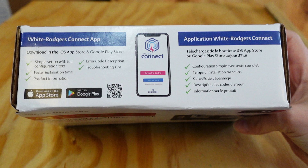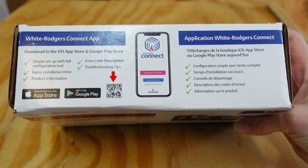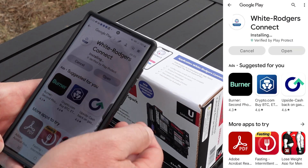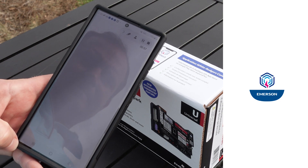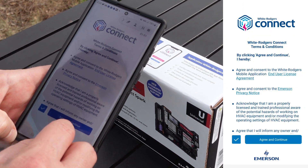First, I want to show you how to install the White Rogers Connect app. The AllSpark box has a QR code that takes you directly to the app's download page on your phone's app store. Once you install the app from the Google Play Store or the iPhone App Store, you can open the app and accept the terms and conditions.